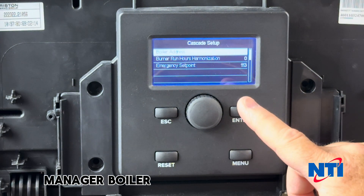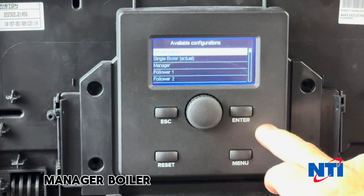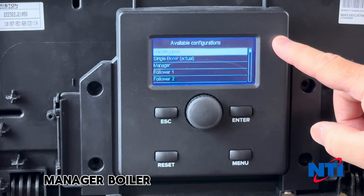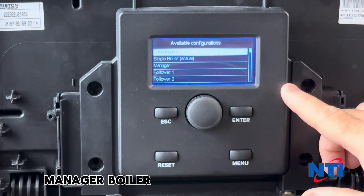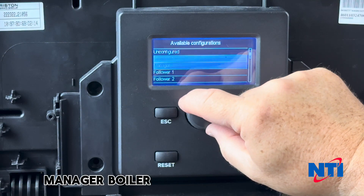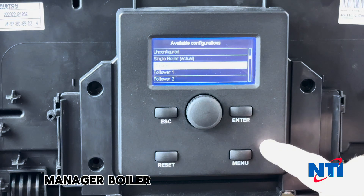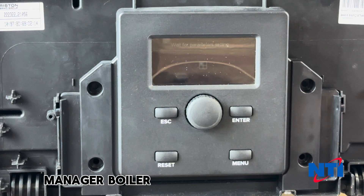What we want to do here is establish the boiler address. You'll notice the choices: Unconfigured, Single Boiler, Manager, Follower 1, Follower 2, and so forth. Because this is going to be our manager boiler, scroll down to Manager and hit enter. The appliance is going to apply those settings and restart.